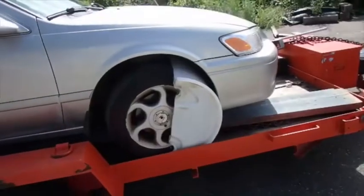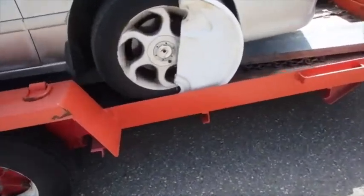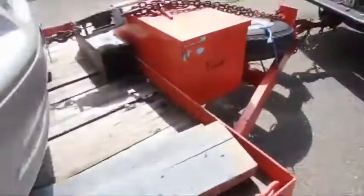If y'all ever want to hoist a car up on a trailer and the wheels are locked, there's your fix right there. Get yourself an old plastic barrel and slide that baby on there.